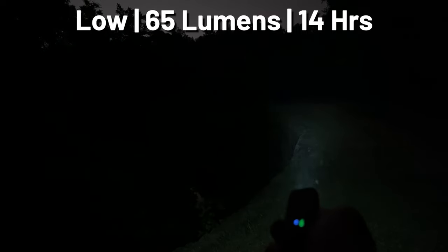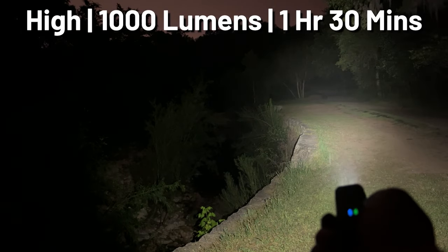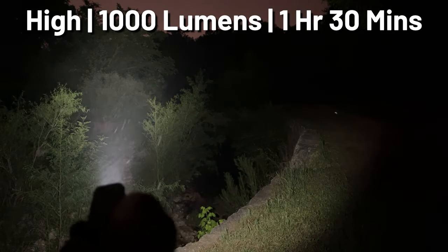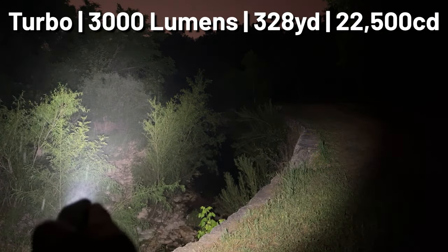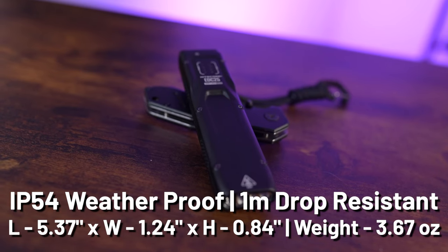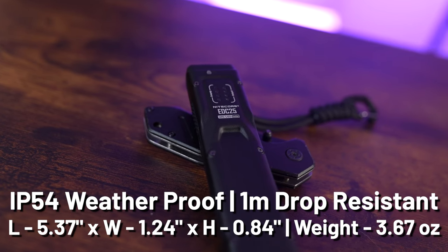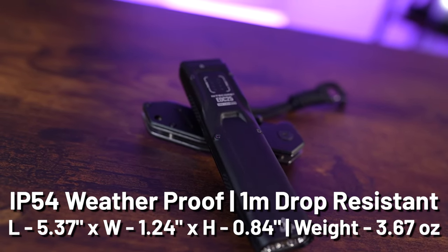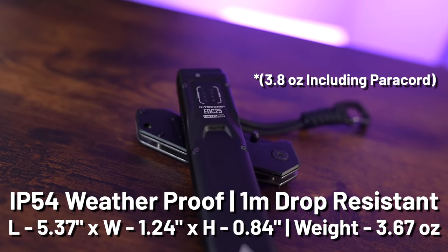Spec rundown: ultra low is 15 lumens for 55 hours; low is 65 lumens for 14 hours; mid is 200 lumens for 4 hours 15 minutes; high is 1,000 lumens for 1 hour 30 minutes; and burst turbo is 3,000 lumens for approximately 15 seconds before stepping down, with an effective range of 328 yards and 22,500 candela. The unit is IP54 weatherproof with 1-meter drop resistance, measures 5.37 × 1.24 × 0.84 inches, and weighs 3.67 ounces.